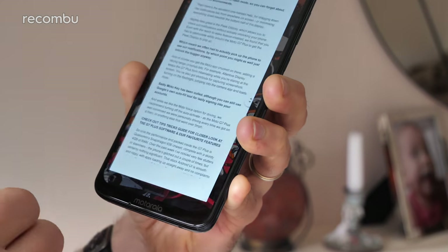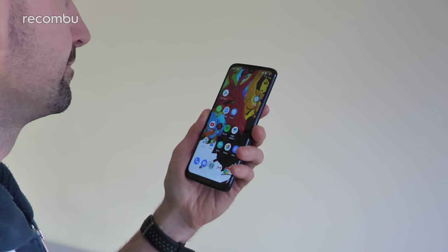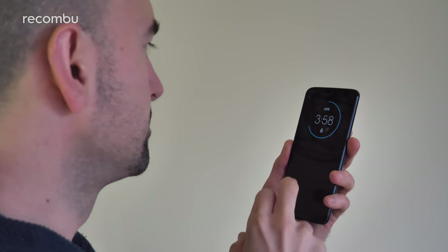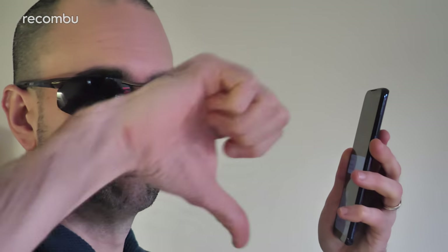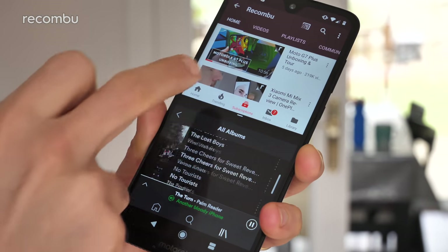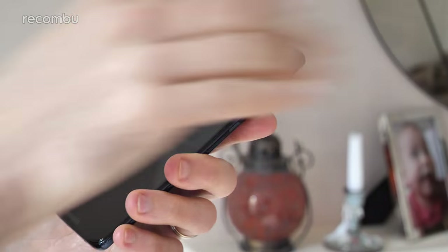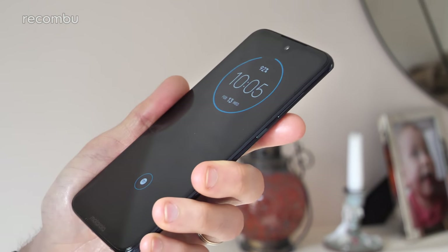Still, the rest of Motorola's tweaks are much appreciated. Face recognition has been added for when you can't use the rear-mounted fingerprint sensor — it's quick and effective most of the time, although easily confused by sunglasses and other facial apparel, and there's no screen flash mode so it won't work in dark environments. There's also excellent one-handed help for dragging down the notifications bar from anywhere on screen. The peak display, however, requires you to gesticulate wildly to get it to pop up, meaning you often have to actually pick up the phone anyway.